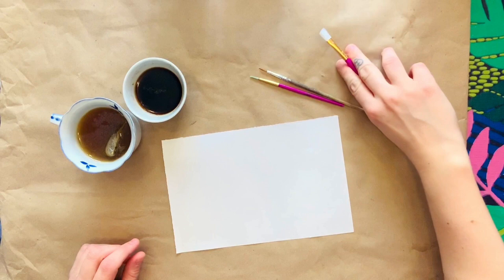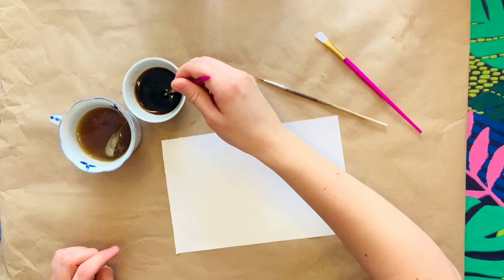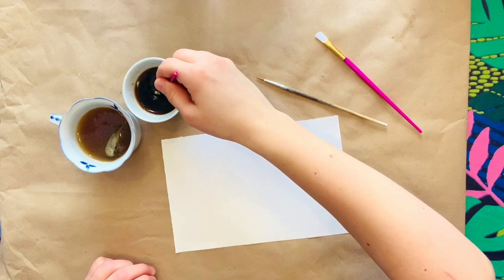Before I start painting, I want to actually sample out how the color is going to come out using both of them. So I'm just going to form a little sample on the top to see how thick the color comes out and what type of tint and shades it is.